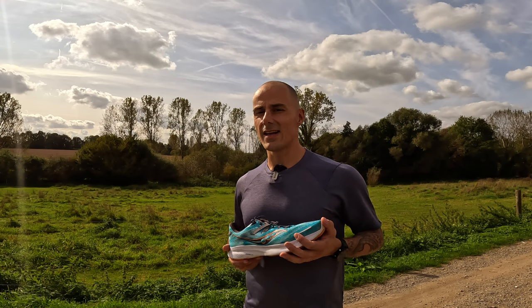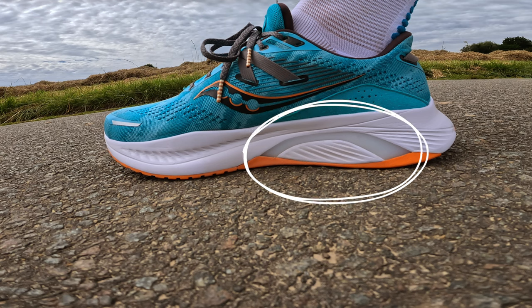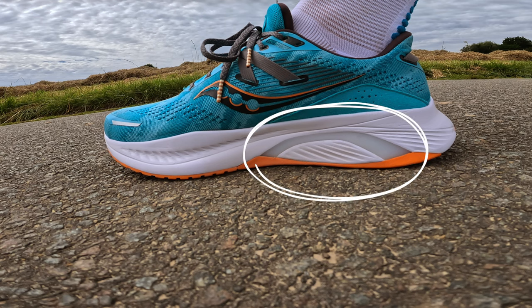An EVA midsole foam is also known to be a little bit less durable than TPU ones. Furthermore, it also has a Halotech plastic plate for those that need a bit of extra stability. If you tend to have some overpronation, then this will definitely help you.